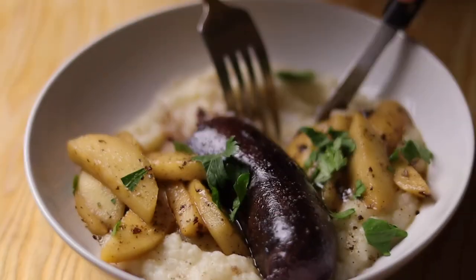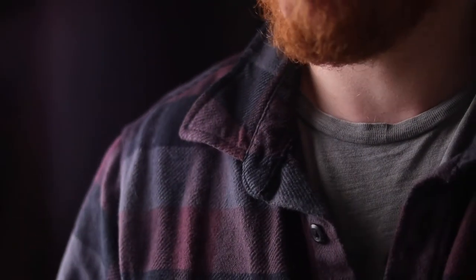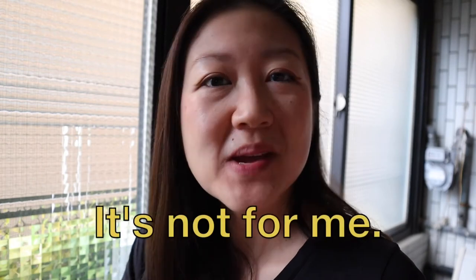I definitely feel like a carnivore. It's pretty good. Conclusion: I thought I was going to like it, but it's not for me.